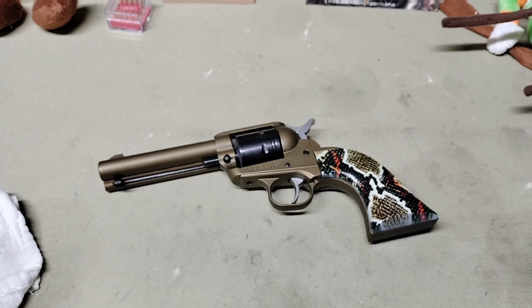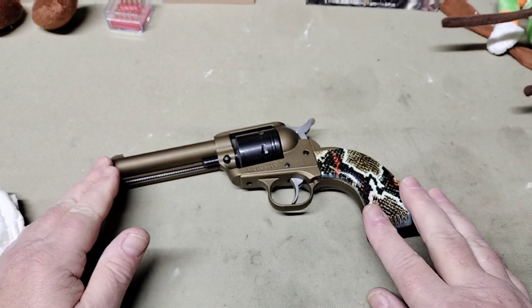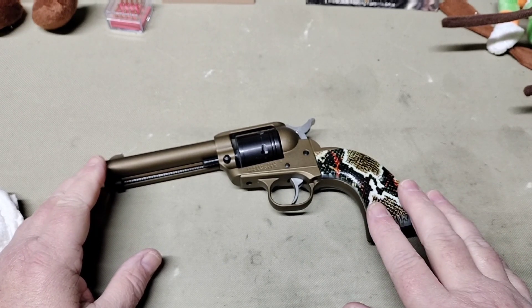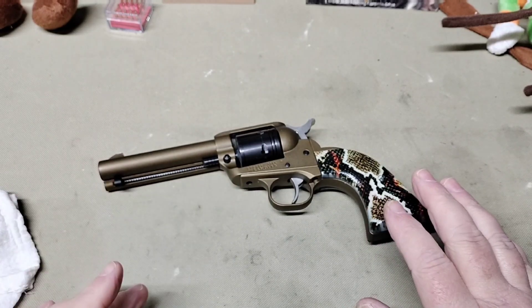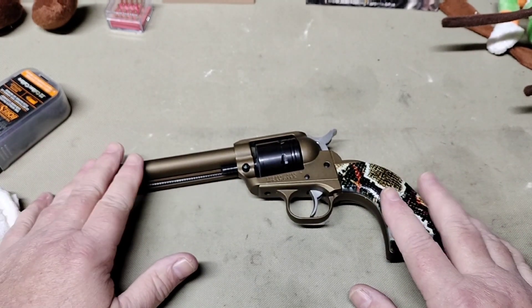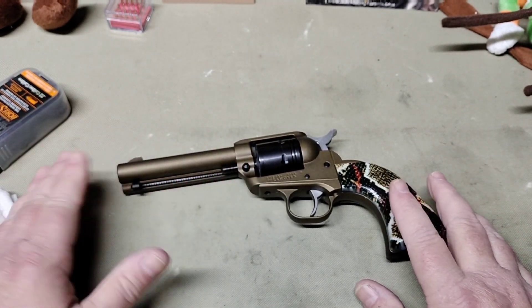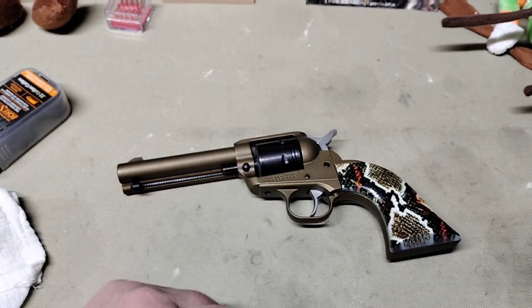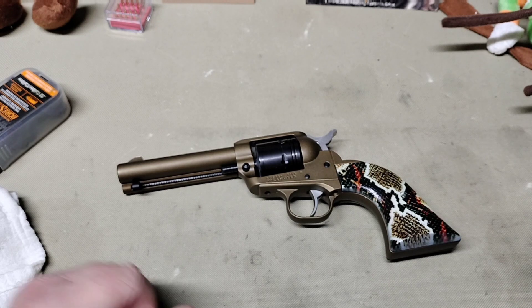I put the grips on here and it came with a little warning that said not to get oil, WD-40, or such solvents on these grips. Now we all know that guns and oil go hand in hand, but this gun has a Cerakote finish, so it's fairly rust resistant. The only parts that might rust would be the cylinder — you could get a little bit on your hammer and trigger — but as far as the rest of the gun goes, there's not a lot of need to oil it externally.